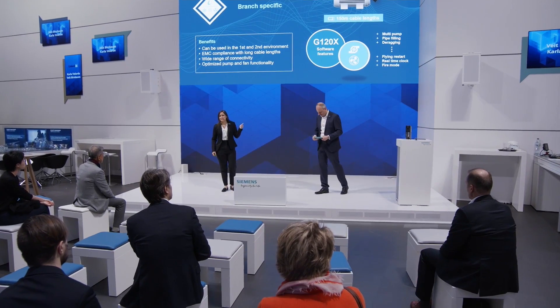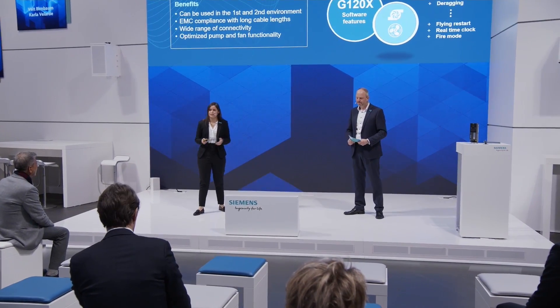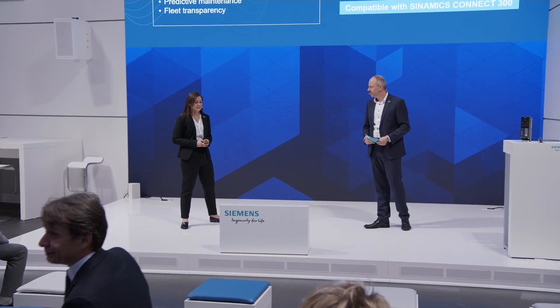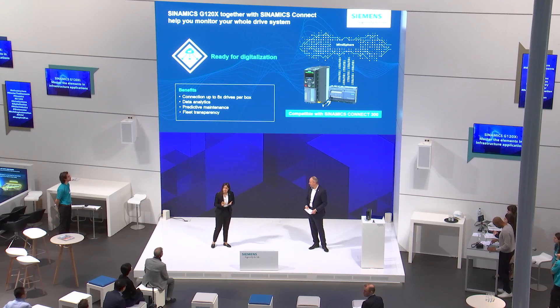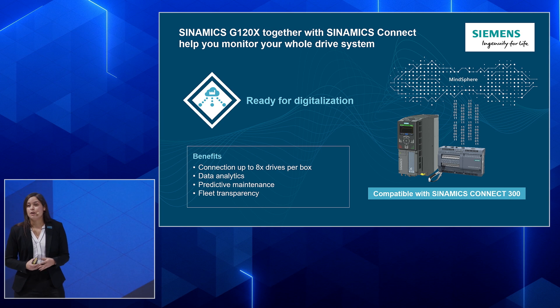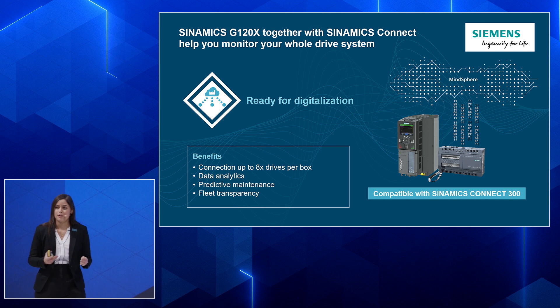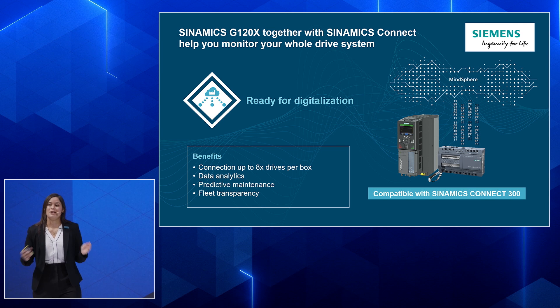So far we have talked about easiness, reliability, robustness, efficiency, and branch-specific characteristics — which leaves us with one more point: digitalization. The G120X is ready for digitalization. We can connect it together with this box you see right here, the new SINAMICS Connect 300. You can connect up to eight drives to this box, pull out your data into the cloud via MindSphere, and use different applications. One example is Analyze My Drive, where you can use all the information from your machine to further analyze, predict, and make actions on time — giving you a full overview of your fleet in one central place.